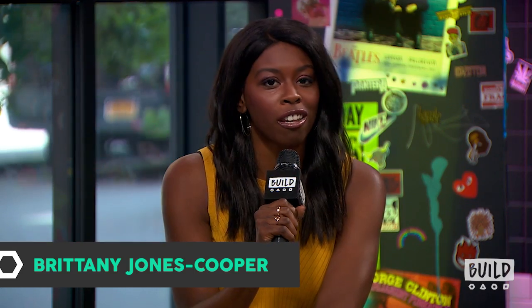Hey everyone, welcome back to Build. I'm your host, Brittany Jones-Cooper, and today I'll be joined by Brooke Burke. The author, host, and entrepreneur joins us to discuss her summer slim down secrets, including moves from her body burn workout and tips from her fitness lifestyle app, Brooke Burke Body.